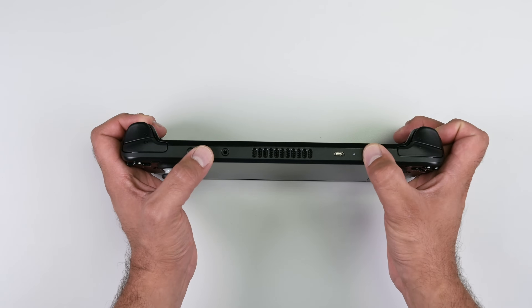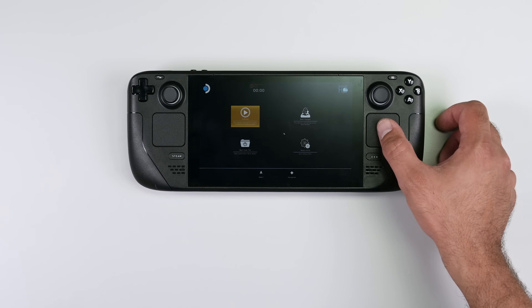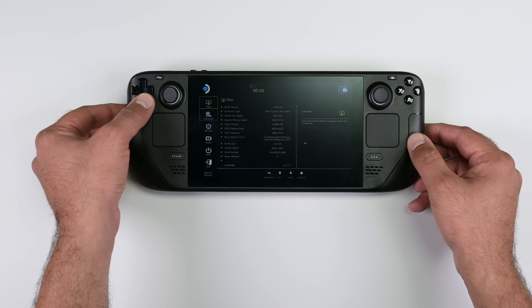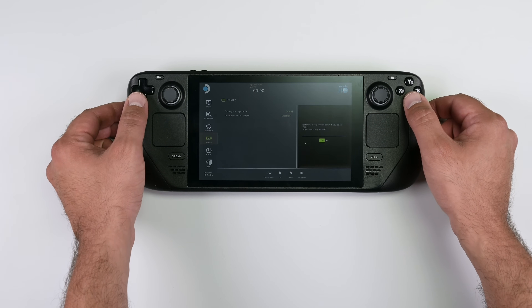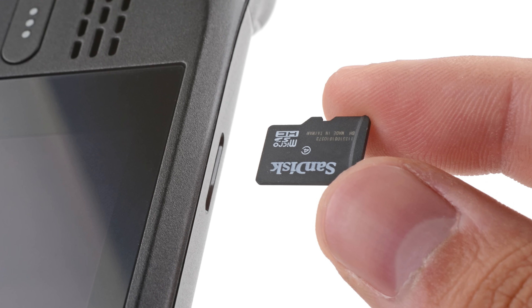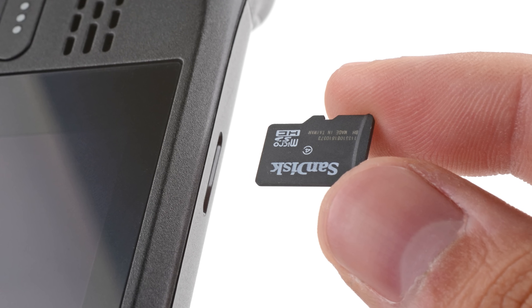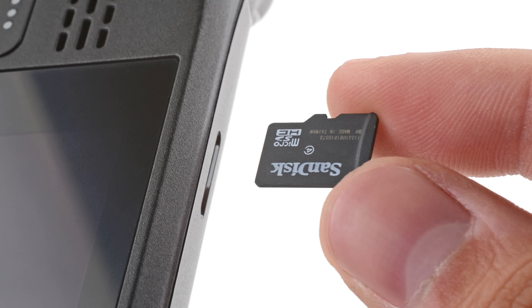To do this, power down your Steam Deck and then hold the volume up button and then press the power button. Once BIOS mode has started up use the D-pad to navigate to set up utility and the power menu, and then select battery storage mode and select yes. Your Steam Deck should power down. One last thing, if you have a micro SD card installed make sure to remove it before opening the Steam Deck, as if you attempt to remove the back cover with it still installed it could snap right in half.